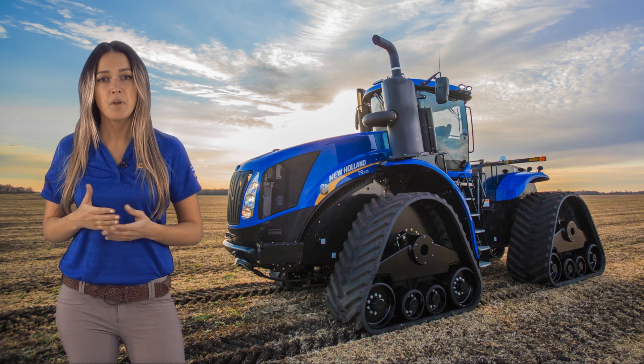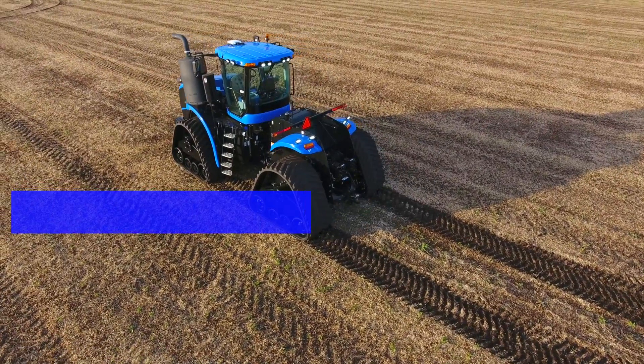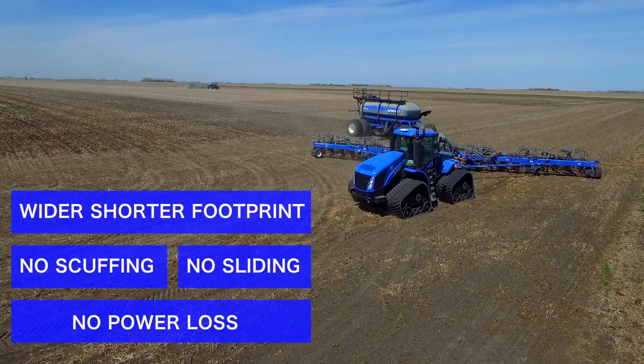Turning efforts are minimized and field berming is never an issue with Smart Trax, offering a wider, shorter footprint. No scuffing, no sliding, and no power loss.